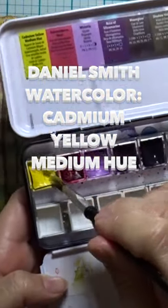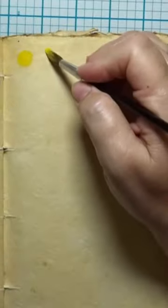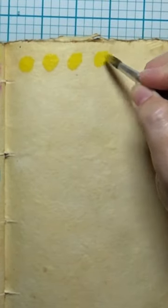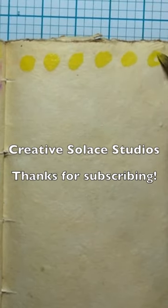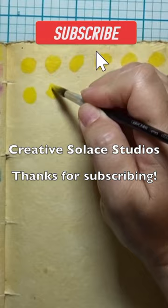Daniel Smith Cadmium Yellow Medium Hue is the watercolor swatching color of the day. I'm painting some little watercolor swatch circles and getting ready to mix the other colors in my Daniel Smith Mezzy Godet Colors of Inspiration palette into the yellow.